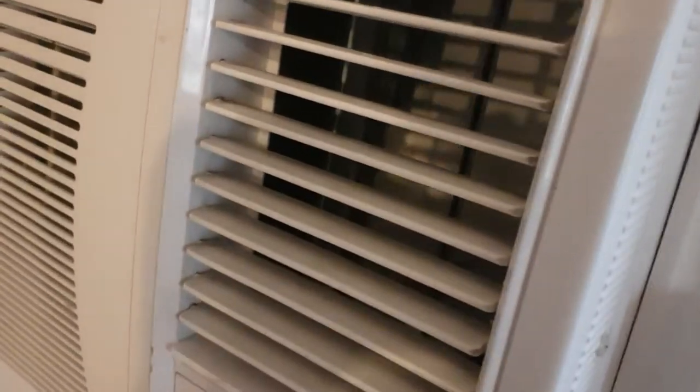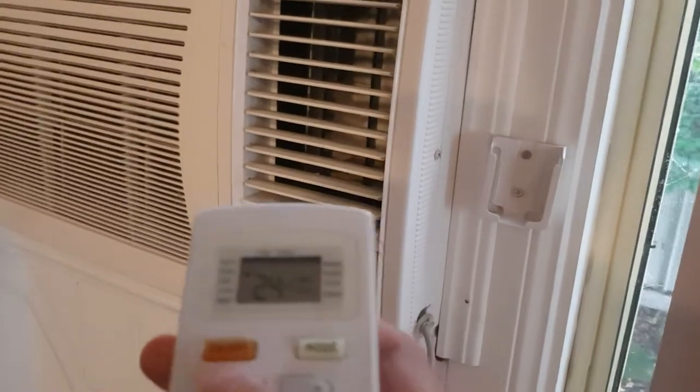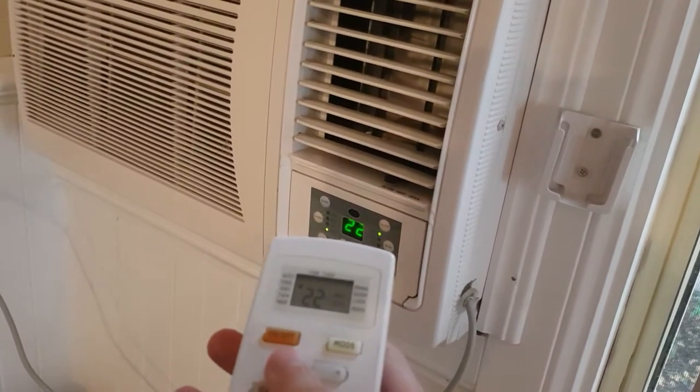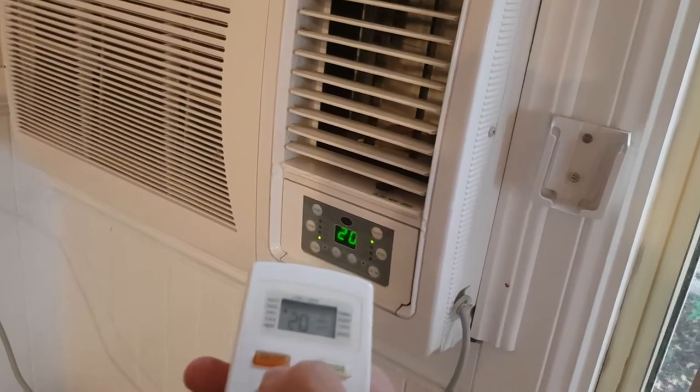That's just the fan running. It's going to decrease the temperature to get the compressor to run. There we go.